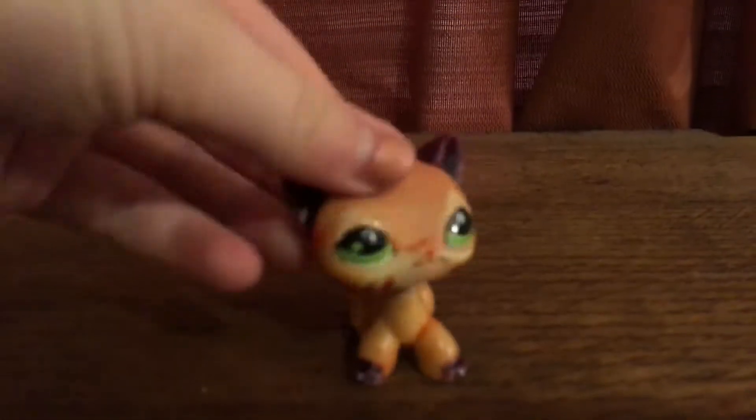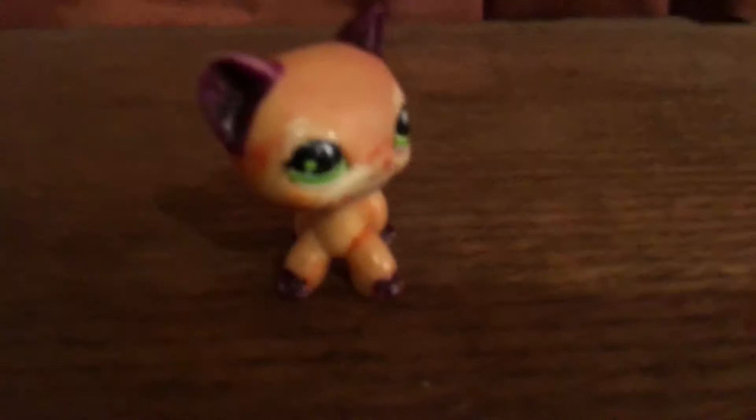Sorry about that for turning the light on, but I got two packages in the mail today. I'm just gonna turn them over so you don't see the part where my thing is. This one's really big and I feel like it's only one LPS, but first I'm gonna open this one.